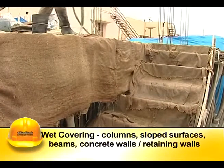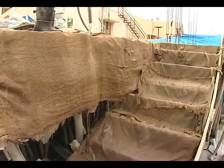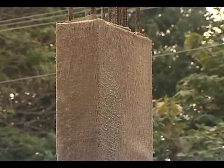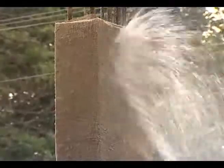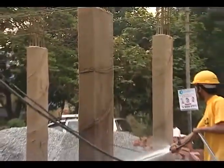Wet covering is generally used for columns, sloped surfaces, beams, and concrete walls. The concrete surfaces are covered with wet jute bags, burlaps, straw, etc. Water is sprinkled on these coverings at regular intervals to ensure continuous wetness. These coverings should not be allowed to dry even for a short duration.